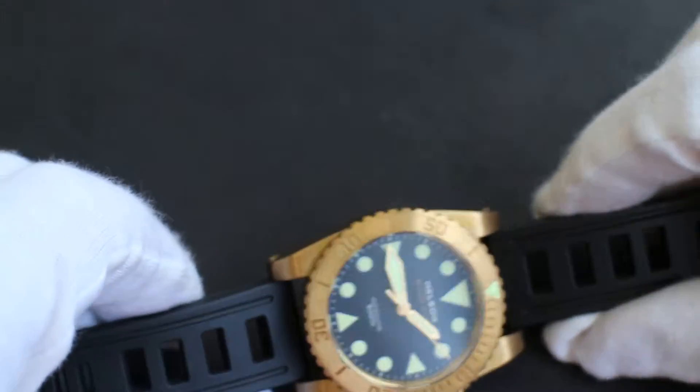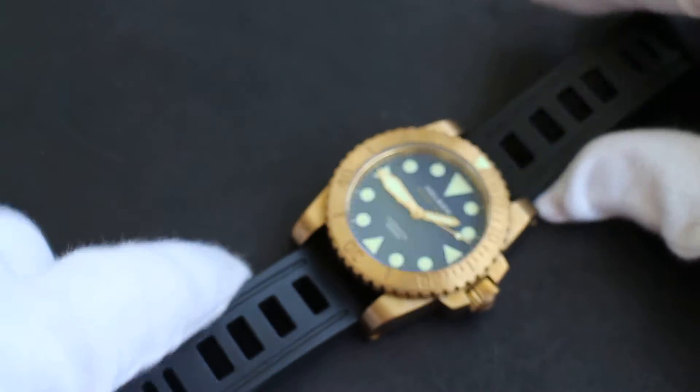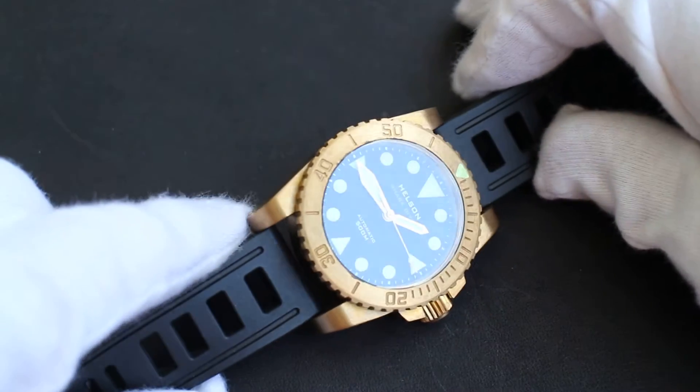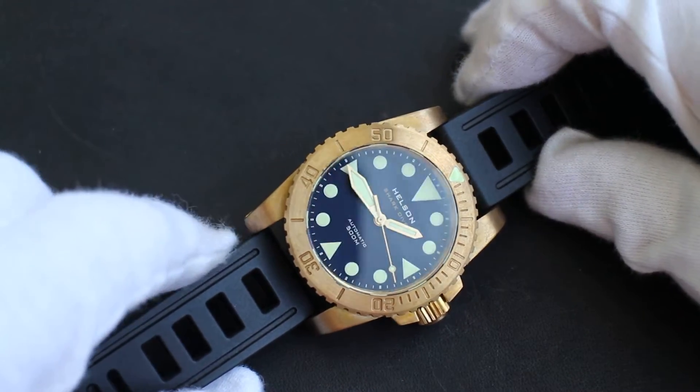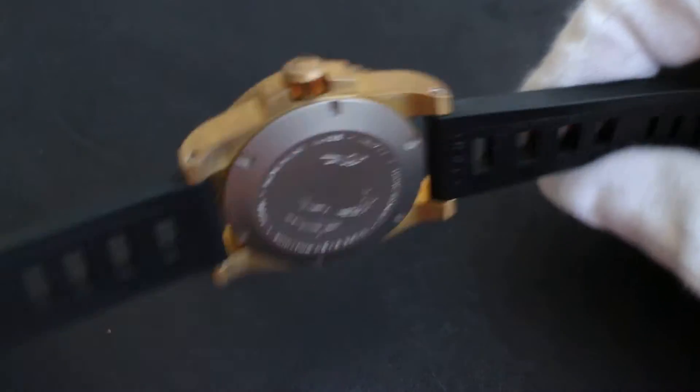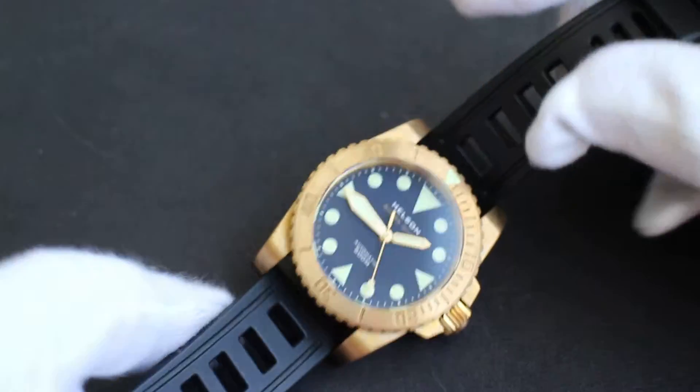Although you can still see there's plenty of character left on the case with little variations here and there. These come in their famous big plastic tube for shipping, along with very nice rubber straps called Kuda straps, which are very similar to the popular Isoframe for a lot less money.